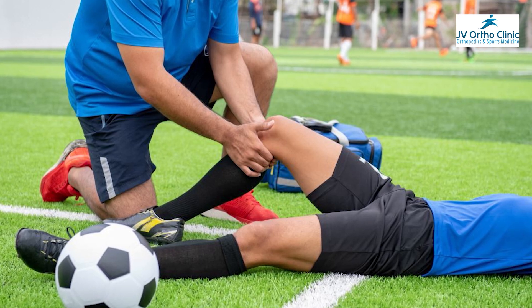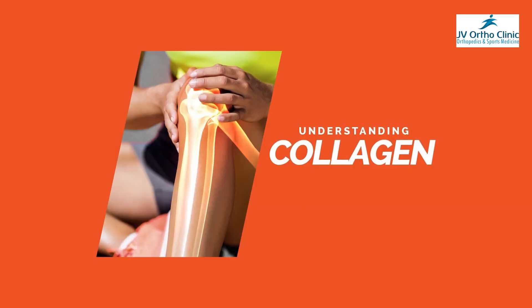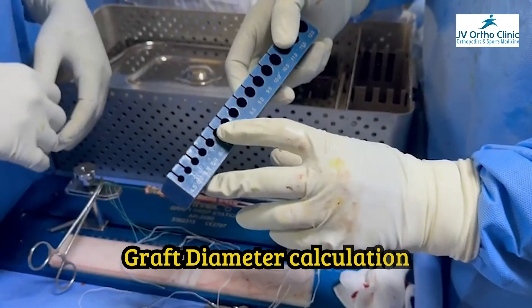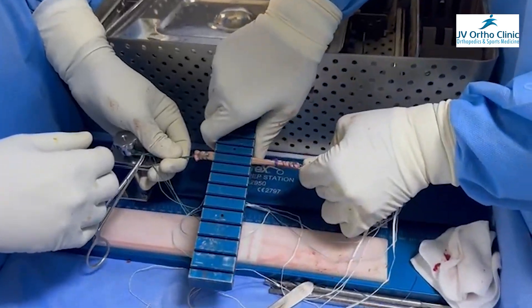The specific indications of internal bracing — we recommend internal brace in general. First and foremost, high-demand sports individuals and early return to sports — in general, internal brace is recommended. If you look at second-time surgery, the graft tissue quality may not be satisfactory. Collagen strength is not very satisfactory, and the diameter of the graft is very low. 5mm or 6mm is not good. For these patients, internal bracing is good.